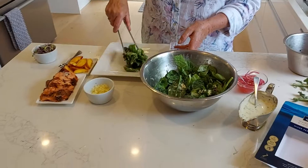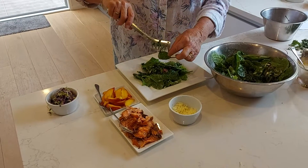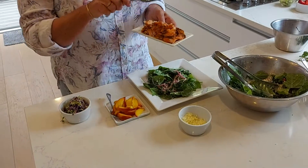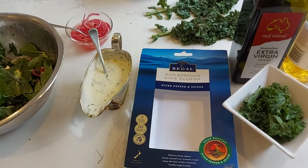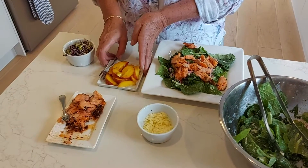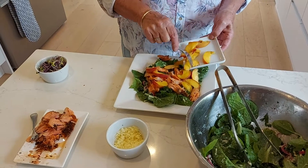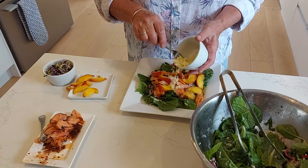We'll pop about half of this onto the plate. I've got some smoked salmon here — I've used a mixed pepper one, but you can use whatever you like. You need about 200 grams for two. Let's pop a bit of that on top. And some fruit — it just gives it a nice summer flavour. I've got a peach here; you can use orange, grapefruit, mandarin, or nectarine. A little bit more of the cheese too.